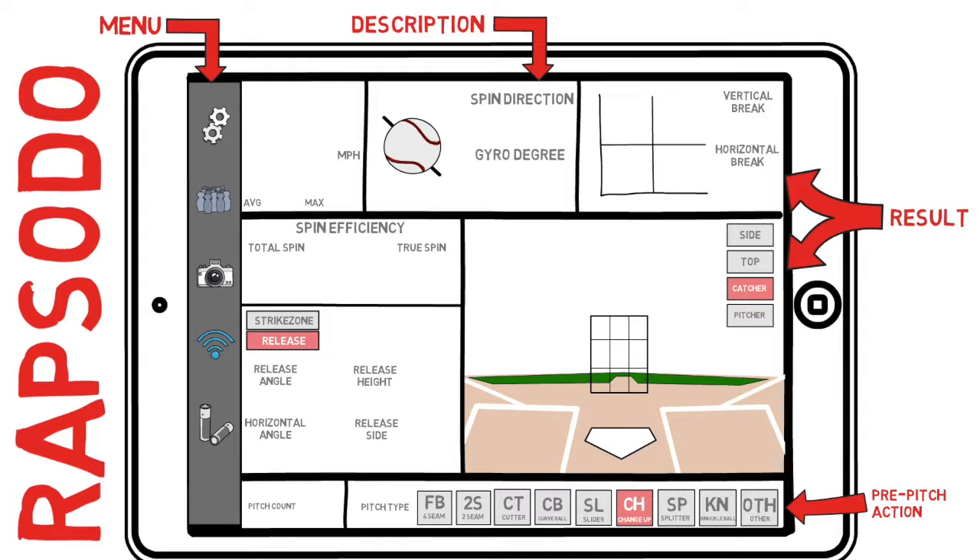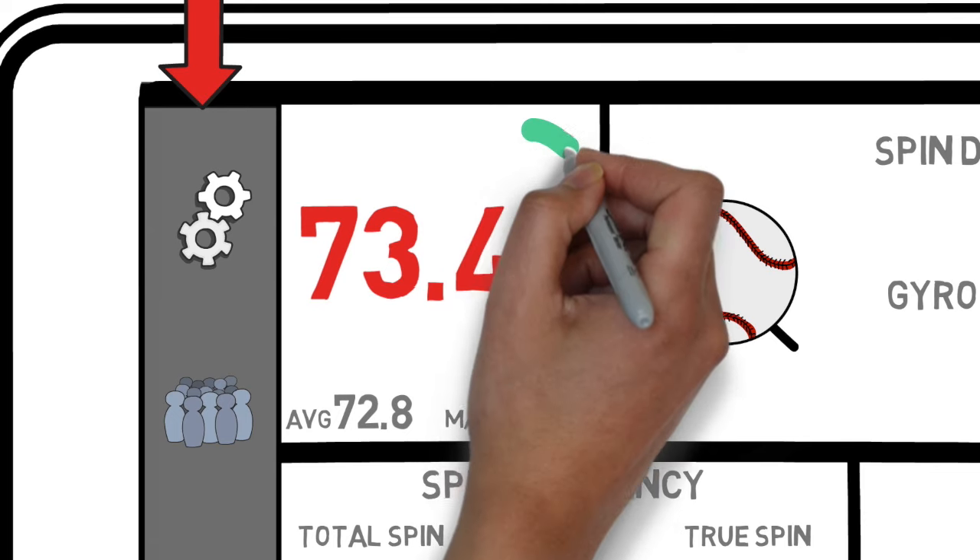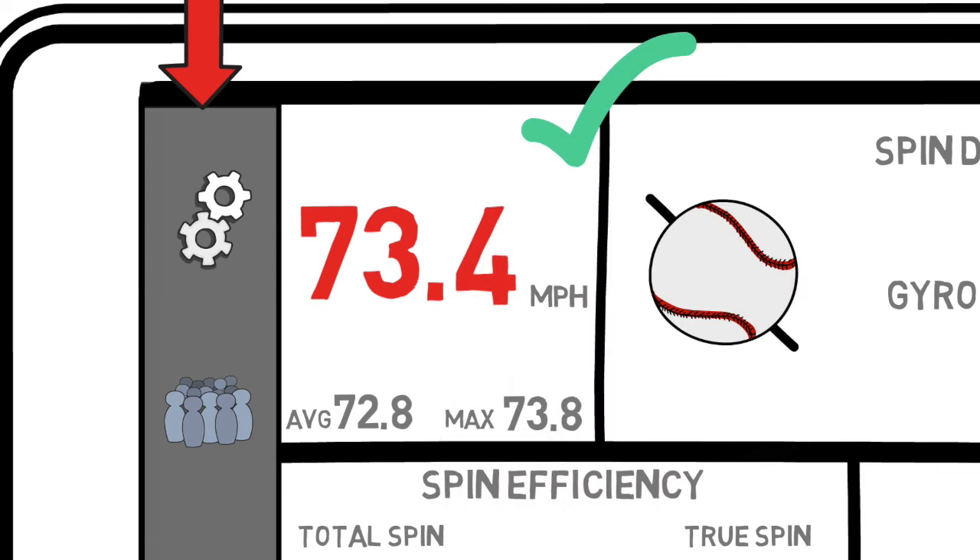First we'll take a look at the velocity tab. This is going to be pretty self-explanatory — it's going to spit out the velocity of each pitch, as well as keeping a running average and maximum speeds for each individual pitch type. This should be pretty simple to follow, and everybody should be pretty familiar with what this tab means.